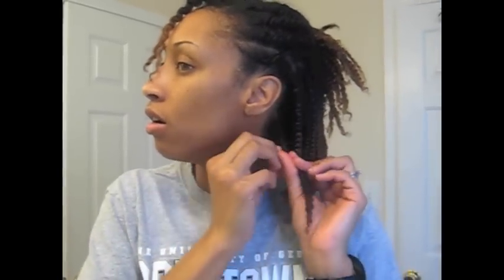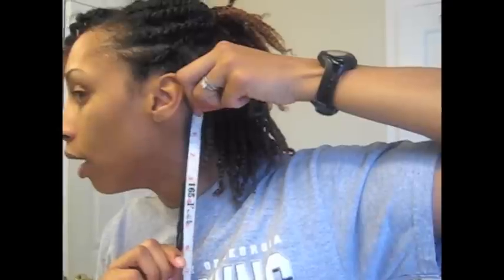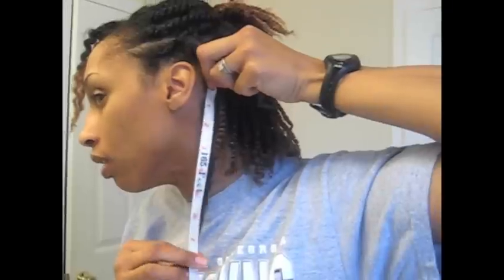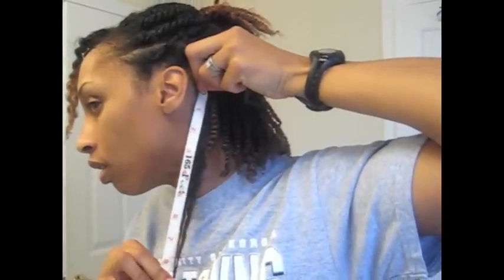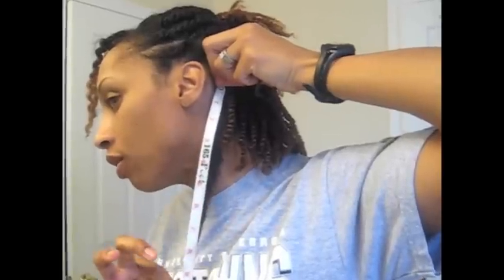And then on the left side — in the back I have about 6 inches of new growth on this side. And about 9 and a half to — the very, very end is at 10 inches.